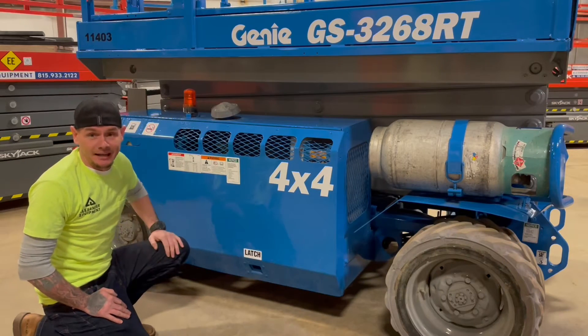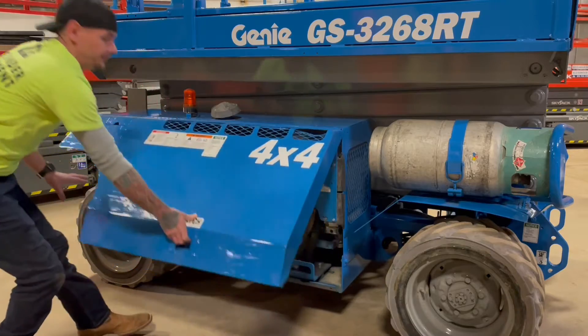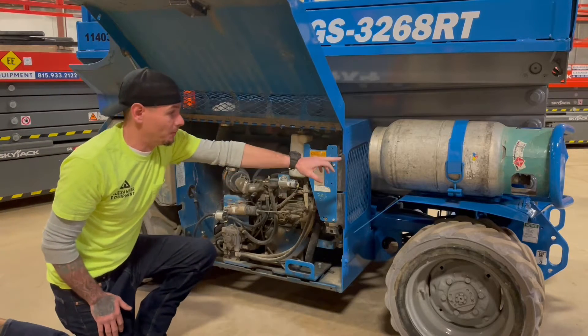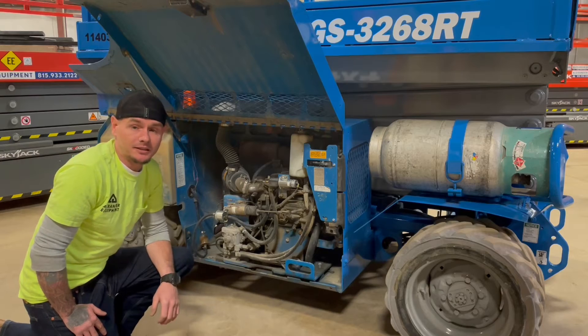Now that we're at the right-hand side of this machine, again, by grabbing a hold of this latch and lifting it up. On this side, we're going to have your fuel tank, your engine, and your propane tank. Those are always going to be located on the right-hand side of this G&E 3268.